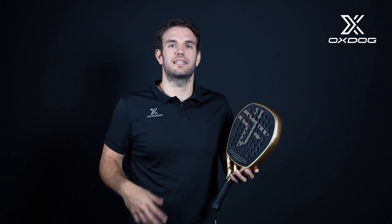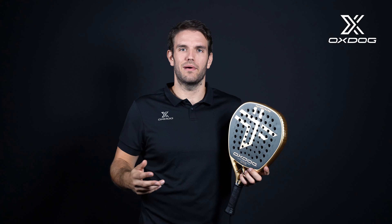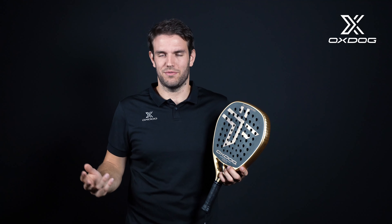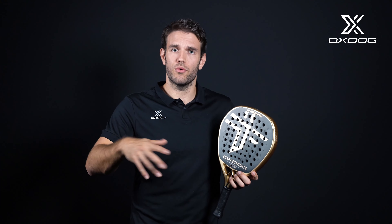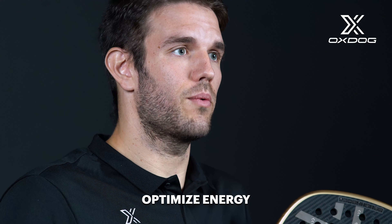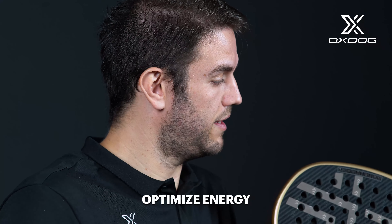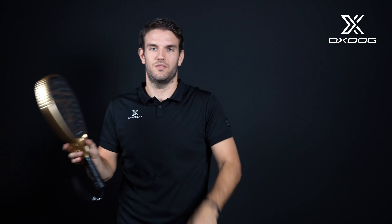Our third innovation is the Silent Speed. Combining the frame with this unique carbon, what we get is not that much sound — we call it silent. It's very nice when we go to play with friends and it sounds a lot and everyone is happy. But our idea is to improve the game. When you are improving, what you want is for every shot with your arm to transfer all that power into the ball. With that, we created a special feature that gives us all the power — directly, no sound.